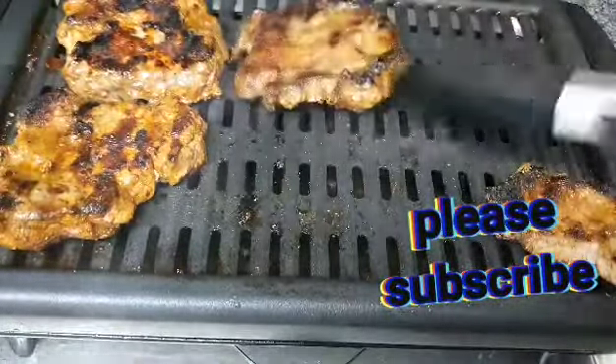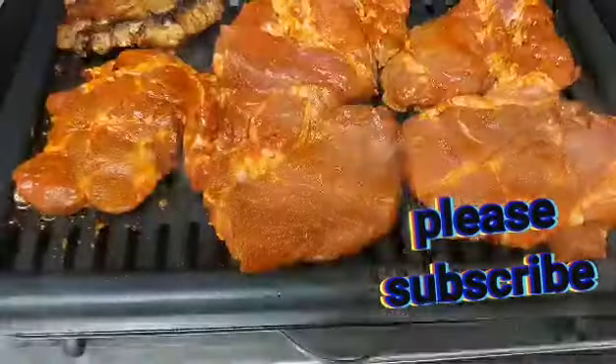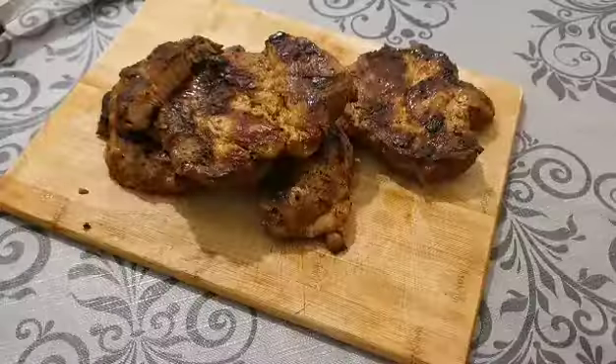Our steaks are well cooked now. I'm taking them out of the grill — they're in two batches, so I'm going to place the next batch on and then we can get to cutting.